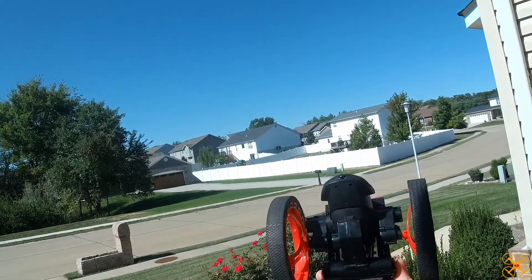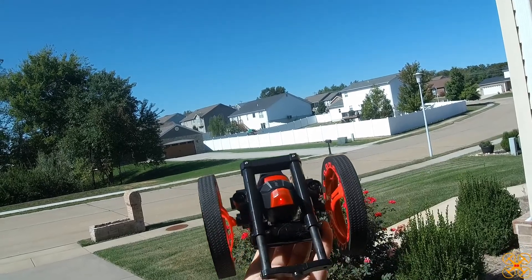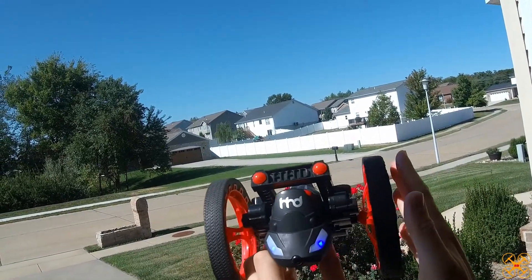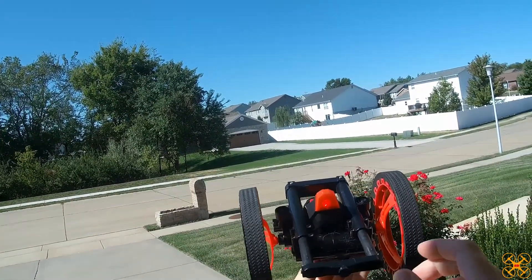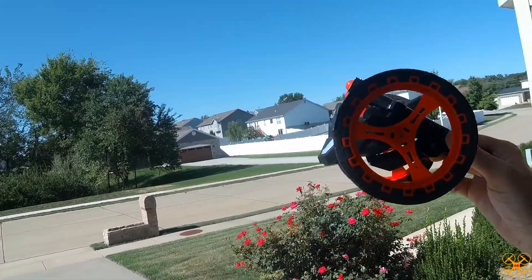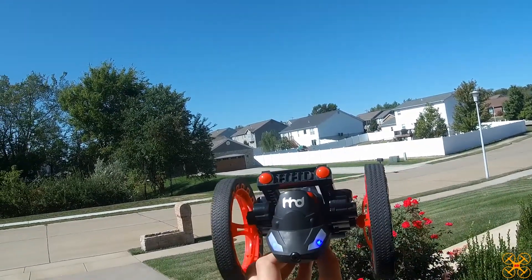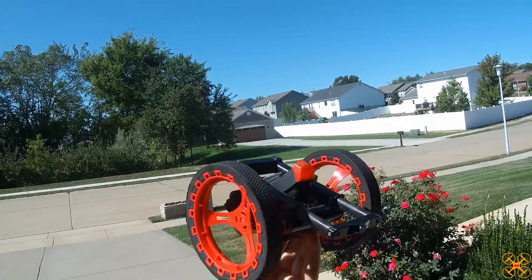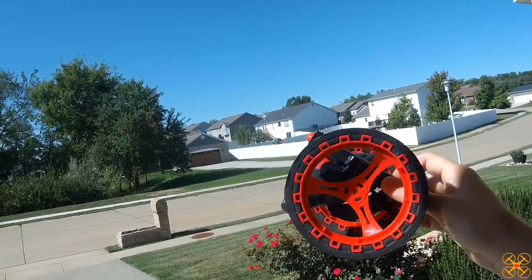Hey guys, welcome back to the channel. Today I'm going to do another video for the HHD H3. This is going to be the jumping car portion, and then we'll also try to include the tank portion to get two videos together for the dry ground driving portions of the three-in-one car, tank, and drone. I reviewed the drone in a previous video and it was actually quite good, but I have low expectations on these ground portions — I think the drone may be the strong point of this three-in-one.